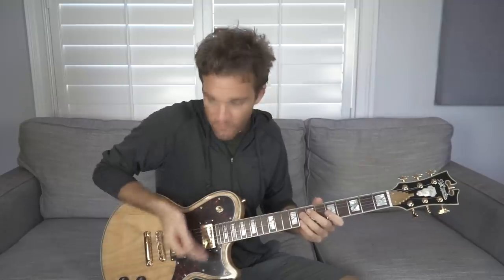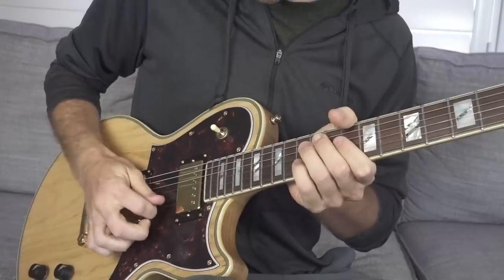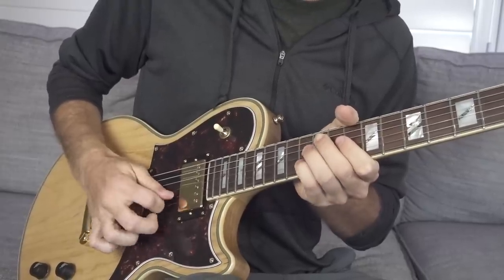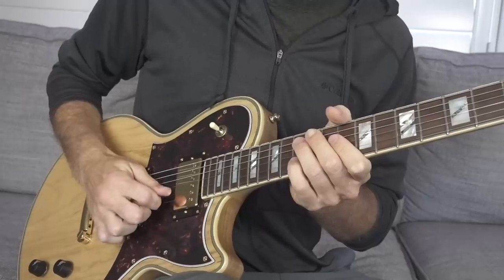It is a combination of having your fretting hand help mute the problematic areas around what you're going for, while you develop that muscle memory until you can hit the desired string every single time without having to look. A lot of it also involves using the string behind whichever one you're hitting almost as a backstop so you don't go too far. Take that C note on the B string at the 13th fret — if I really jump into it, you can see my pick stops right there. That next string makes sure I don't get too far from my target area.